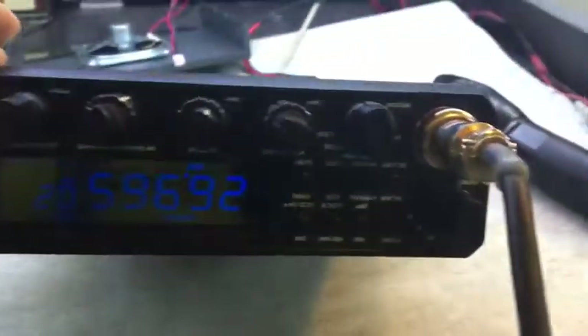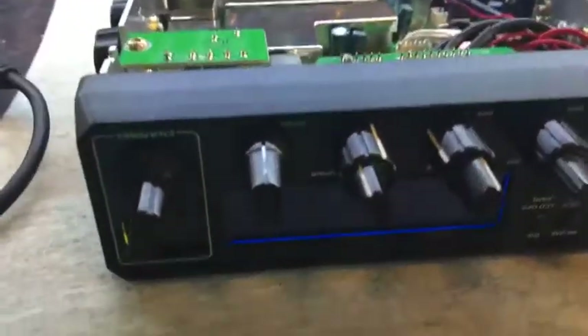I've been sent a Cree 18900 to work on — it's upside down — the point is that there's no receive signal strength indicator on the display.